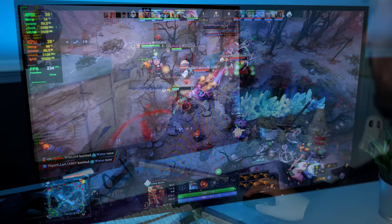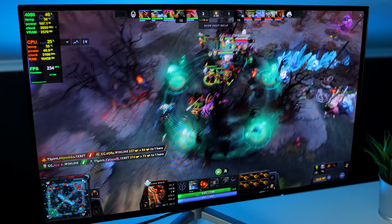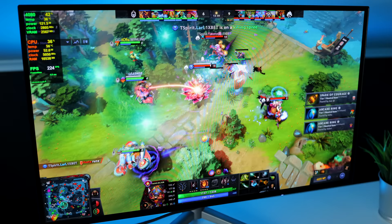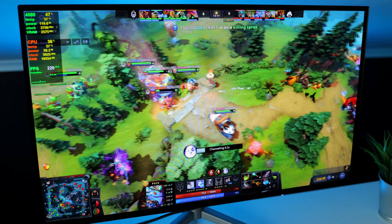Moving on to Dota 2, I really like to see how this game looks on all the monitors I test, because it's a very vibrant game with a ton of different colors. And it looks awesome — very, very vibrant on this monitor. Very high refresh rates, although unfortunately the game is capped to 240Hz. I wish it could go higher — come on, Valve. There are 360Hz monitors available and even higher now, so please unlock the FPS in Dota 2. But obviously if you're playing at a competitive level, everything is gonna work absolutely fine.